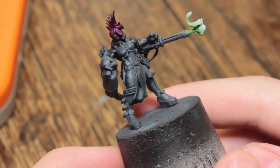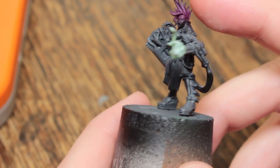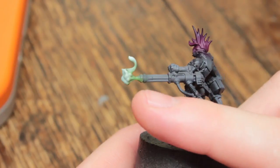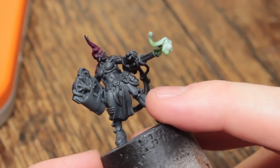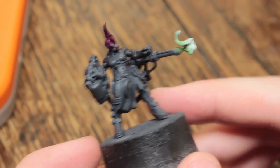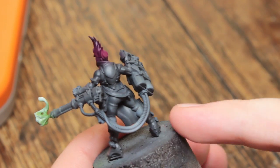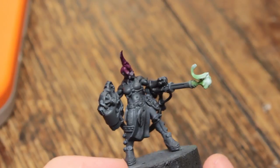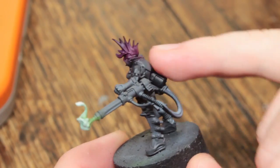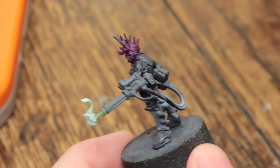I'm not actually using the airbrush much on the Escher. It's just a zenithal highlight with the grey, and doing a gradient on the hair and on the little poison blast cloud, and that's pretty much it. The rest of it's going to be brush painted, because each area is too small — no one area is a large enough colour to justify it. I only did this with the airbrush because I'm lazy. I can totally do it by hand, but I didn't.